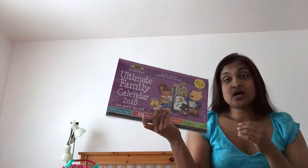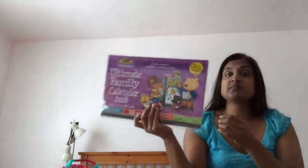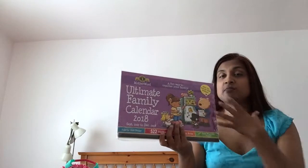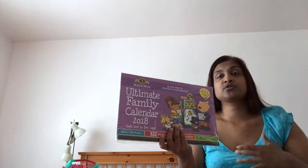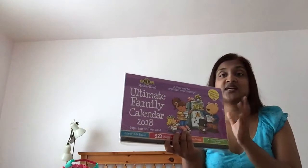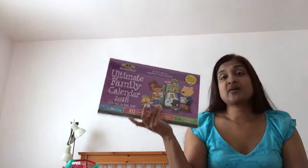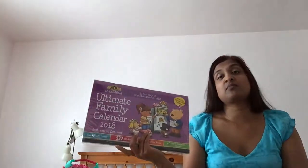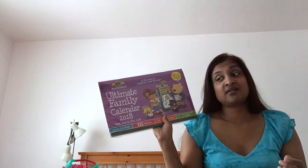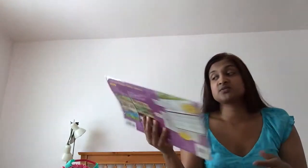I do have a planner this year, so the fridge calendar is mainly for family things — I try not to crowd it with personal deadlines or to-do lists. It's basically to keep my family in the know and organized, and as a quick reminder of important events for my kids, myself, and my husband. It's been a lifesaver for keeping me organized.